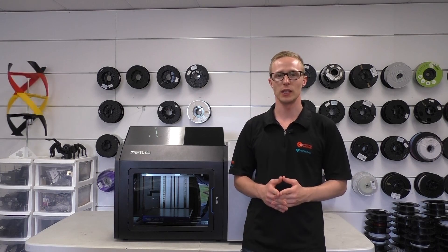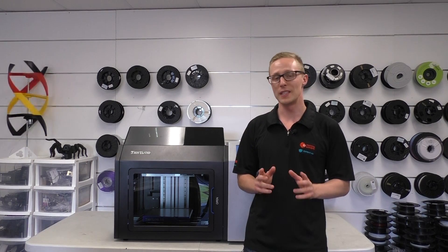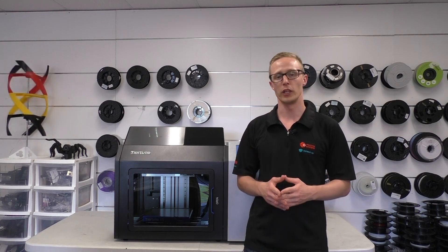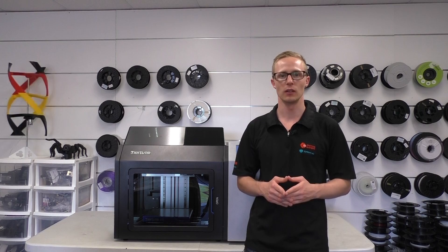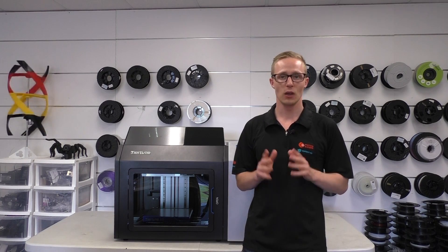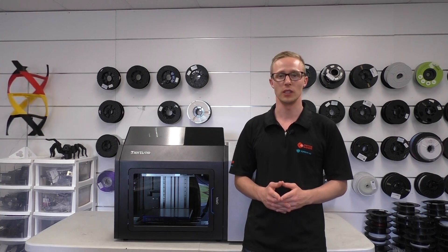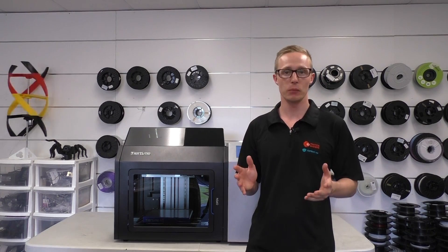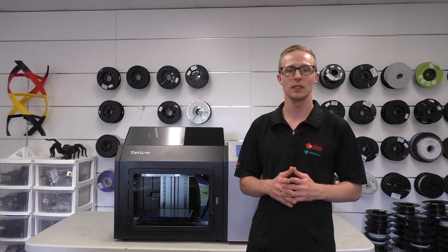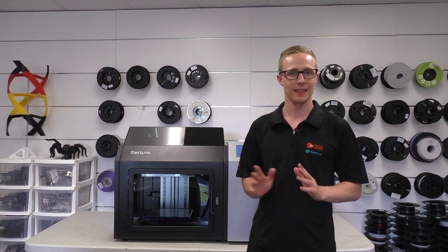Tiertime has made sure that the X5 is extremely reliable. We've been testing it for about two months now, and the only issue we've found is that, like with all 3D printers, there are some issues with materials like ABS lifting. That means that using PLA and ABS Plus — which are low-warp plastics — works really well with the continuous print technology. And if you've started a big print run and realized you haven't loaded in quite enough build plates, you can always load in more build plates at any time.